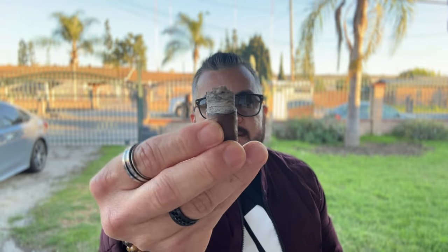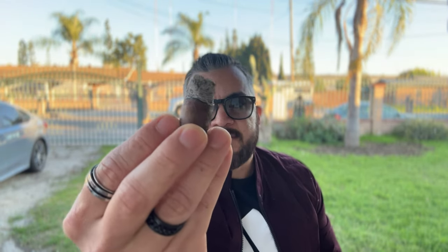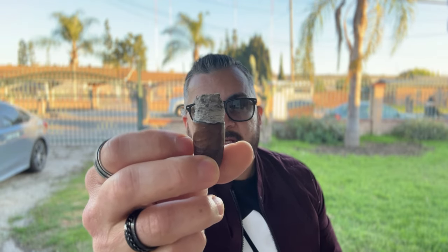Welcome back. I'm at the end of this Black Honey cigar. As you can see, the burn line — I would say this is razor sharp, so it performed very well. It just ashed before this take. Smoke production improved quite a bit in the last third. The retrohale is just moderately stinging on the sinus. As far as flavors, I'm getting a honey mesquite barbecue flavor here at the end, with a roasted peanut profile.